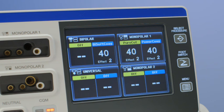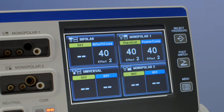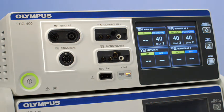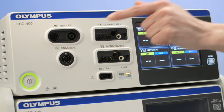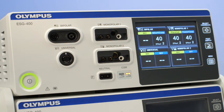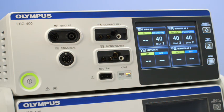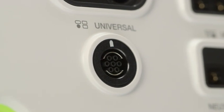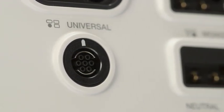When you switch on the generator, a graphical user interface lights up. The graphical user interface is divided up into four quadrants. These four quadrants correspond to the four instrument connection sockets in the connection area. You can connect two monopolar instruments, one bipolar instrument, and Olympus proprietary instruments using the Olympus universal socket. The universal socket is used for Olympus electrosurgical products and features instrument recognition.